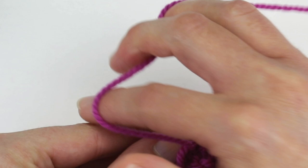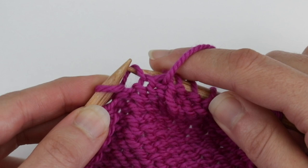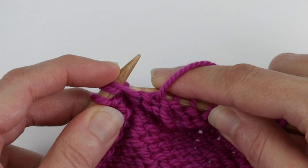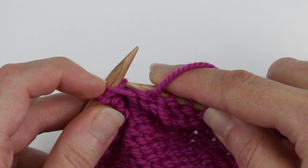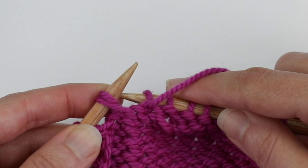Let's do that one more time. I have one more wrap over here, so let me purl one stitch. Insert the right needle into the back of the wrap from bottom to top, then lift it up and over the stitch on the left needle so that the wrap will be behind the stitch. Use your index finger if that helps to maneuver this around a little bit. I'm having a little trouble with that but that's normal, so I just use my fingers. Then purl them together.